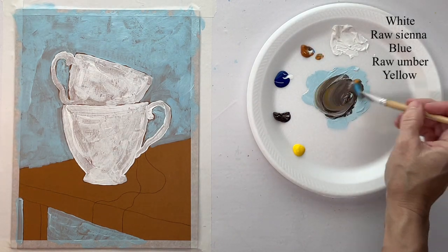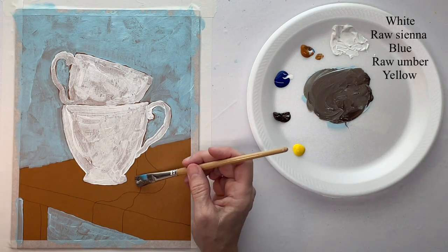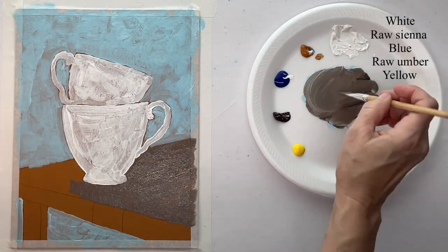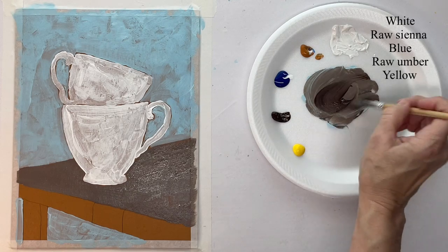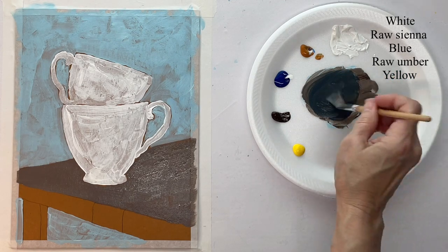Back to my flat brush and I'm just mixing up a color for the tabletop, and then I'm going to darken it a little bit for the side of the table and the table leg.